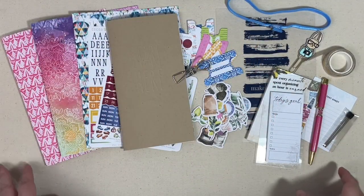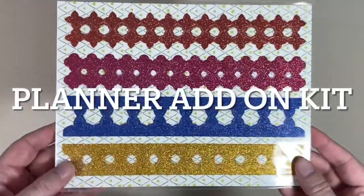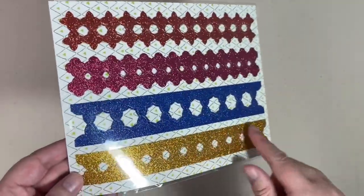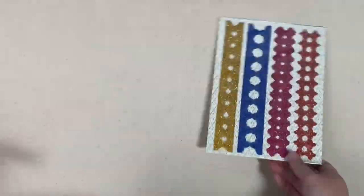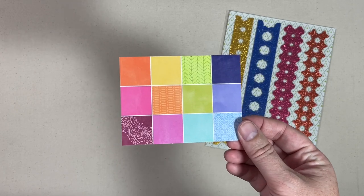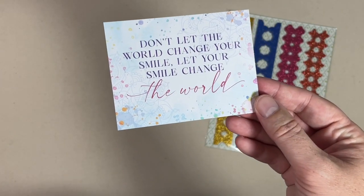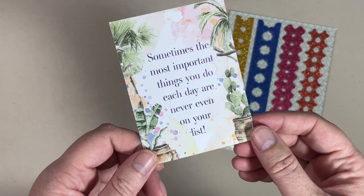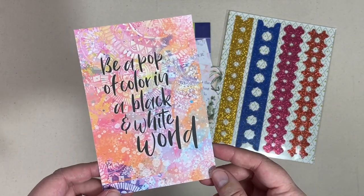That is a look at the August main planner kit. Next up we are going to dive into the planner add-on kit. We'll start with the page edgers — they are glitter page edger stickers, so you peel that off, place it on the edge of your paper, and fold it over to make a nice decorative edge. You get three project cards in this kit — I call this the kit color card because it pulls all the colors from the kit.